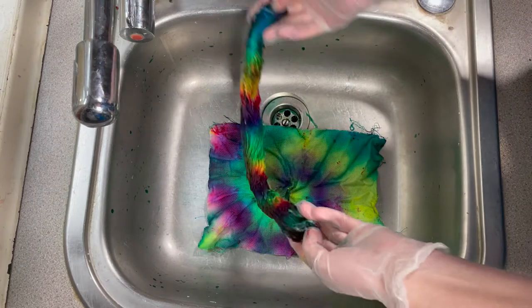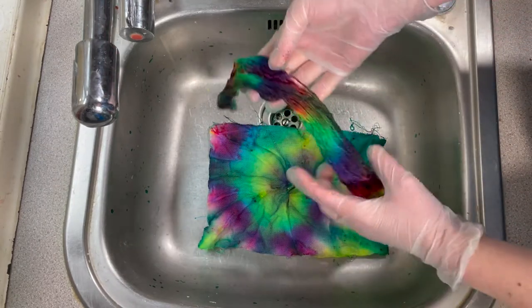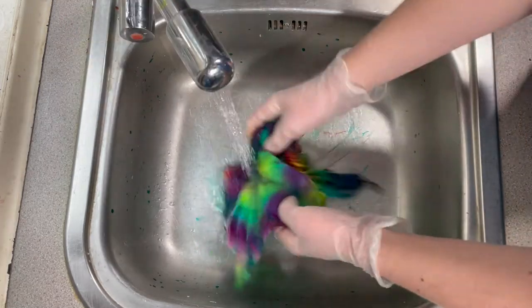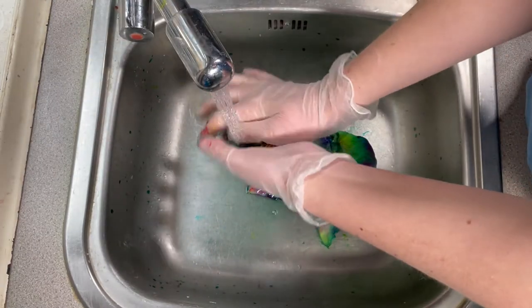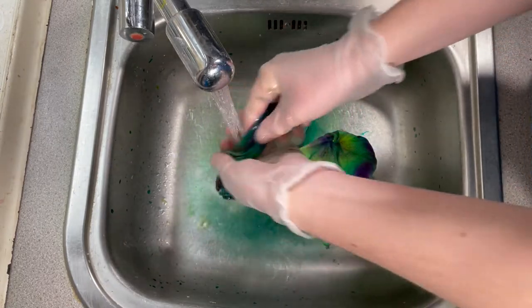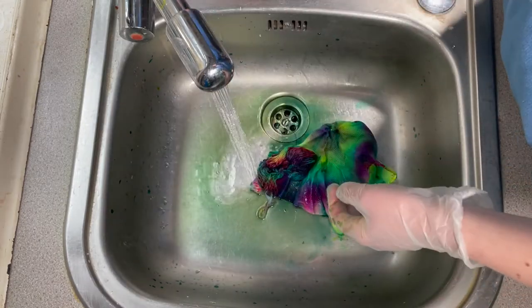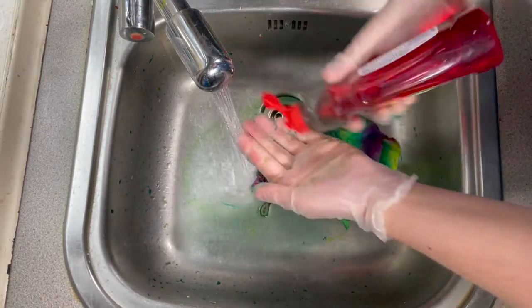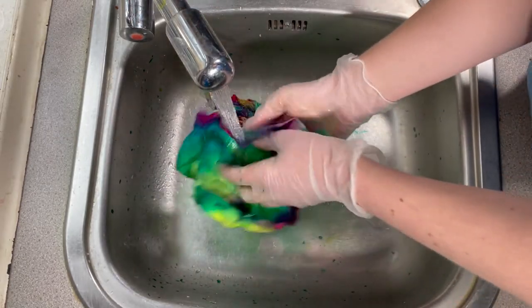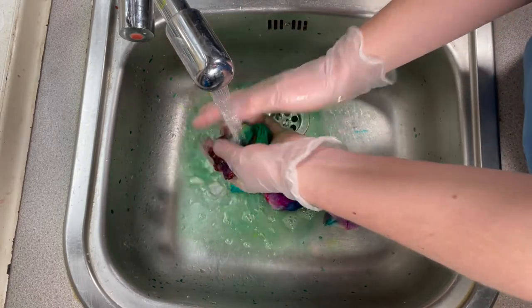Oh, that is really pretty as well! I've got some little micro stripes — oh, that's lovely. So I need to rinse this until the water runs clear. I'll keep rinsing and add a little bit of washing-out liquid, which just helps rinse out any excess. Once the water runs clear I can hang this out to dry.